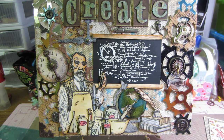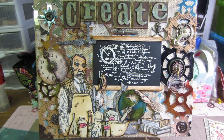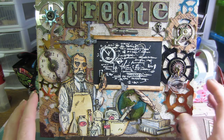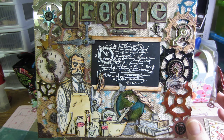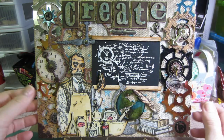I used a bunch of different Tim Holtz dies. I'm a little disappointed because I think I should have done this big clock one in black. I painted it with the copper Adirondack dauber, trying to pull the copper from some of the gears - I cut some gears in copper-colored paper and a couple in blue. But I think it would have stood out better in black. I'm tempted to do this whole thing again. I cut a few gears in cork and stamped on them with the chalkboard stamp.